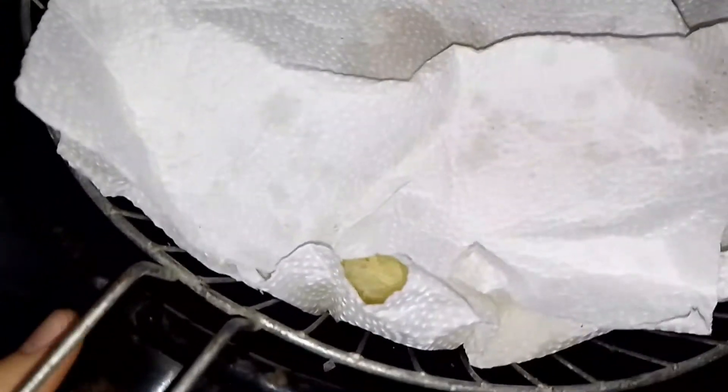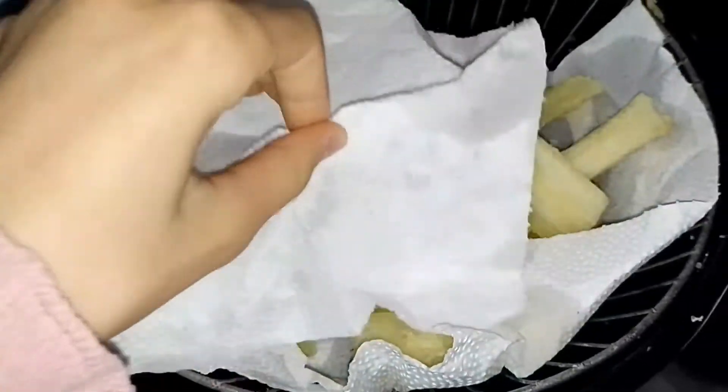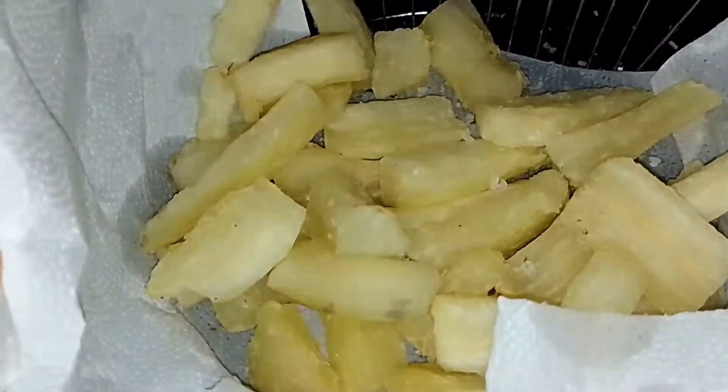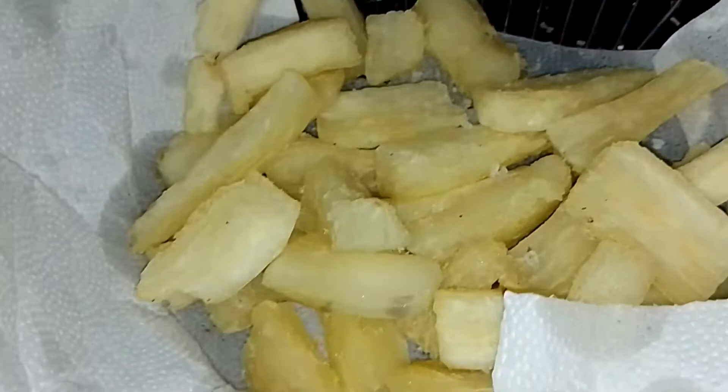Hey everyone, welcome back to Glenda's kitchen! Let me show you what I made for today. It is a fried pork and cassava dish. Here I have some cassava — cassava is a root plant and it is so delicious with salt.